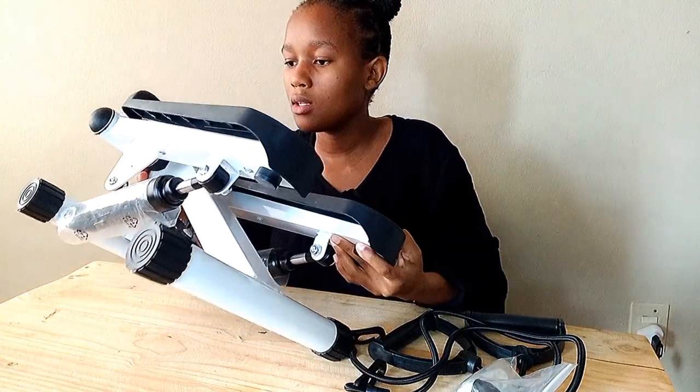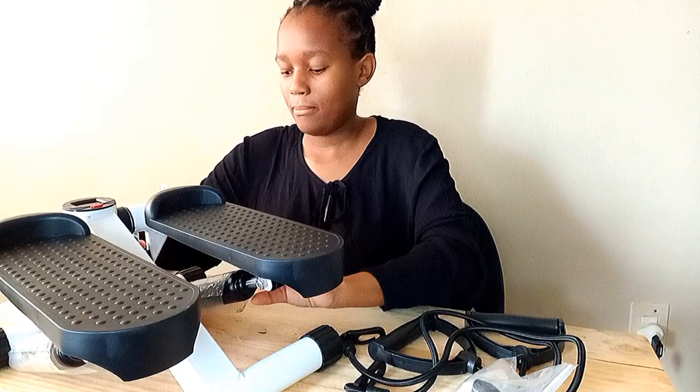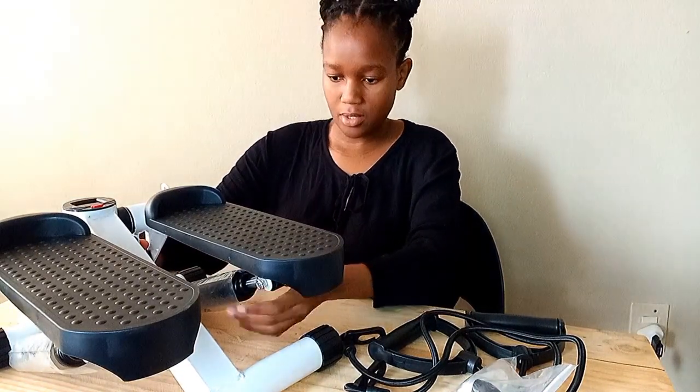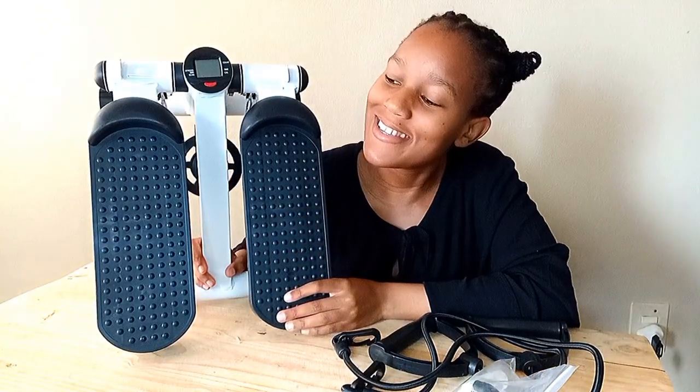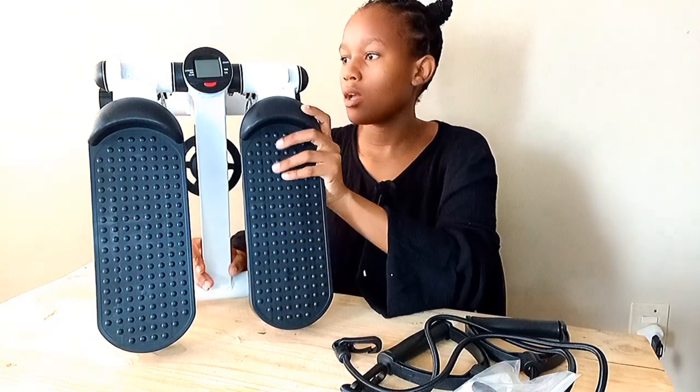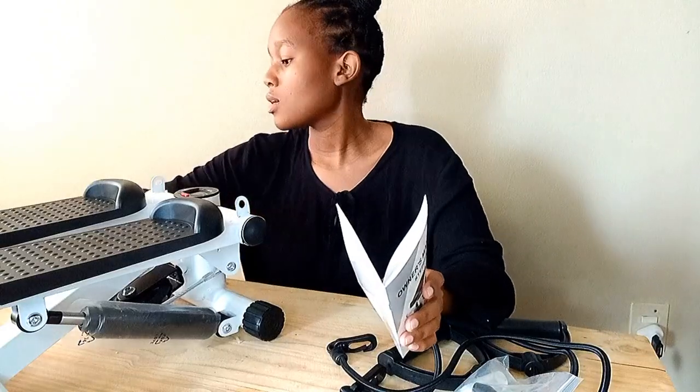This is the amazing mini stepper machine that people have been raving about, and the very same mini stepper machine that I have been wanting. Now that I have it, it's time for me to start my workouts. First, I need to figure out how to work this thing. According to the manual, it's very important that you read your manual. There's something about installation.